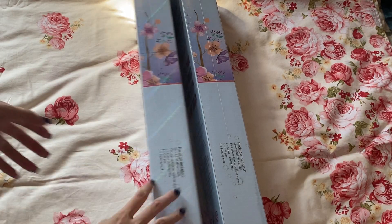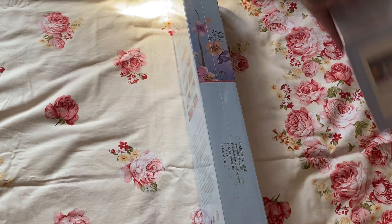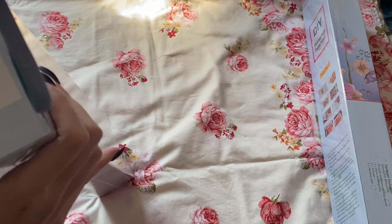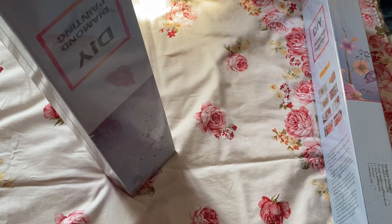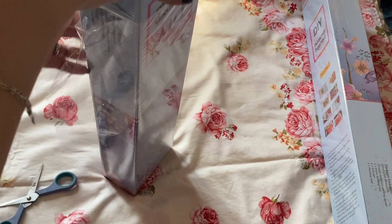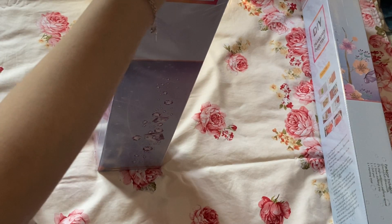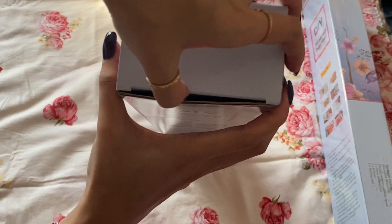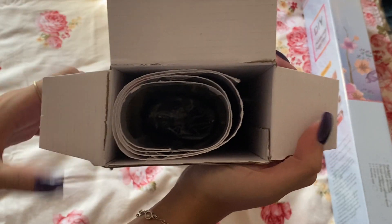We are going to start with the Wonderful Christmas Gifts. I will open both and show you the differences and what's in the kit. It's not a custom box — I wanted to customize it but maybe another time. It's still nice to have a box for shipping, because it's really important to protect diamond paintings. So I'm opening it now — there's plastic wrap around it.